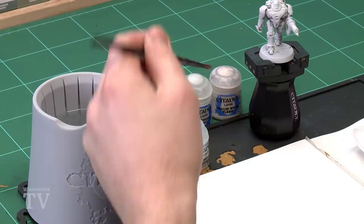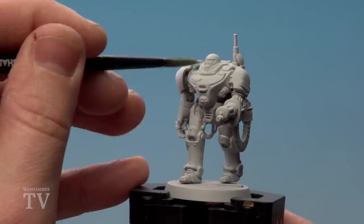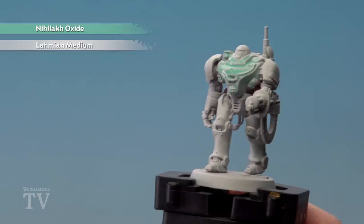So first of all let's make that mix. I'm going to put the Lahmian medium on first — I'm just going to use one paintbrush of Lahmian medium and one paintbrush of Nihilakh Oxide. That should be nice and thin. What we're going to do is just start applying it all over the model, so the first thing I'm going to do is just start slapping that all over this guy's armour.